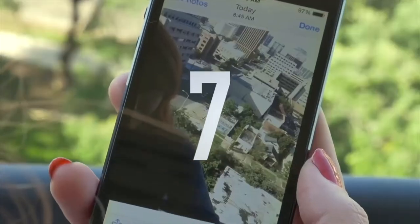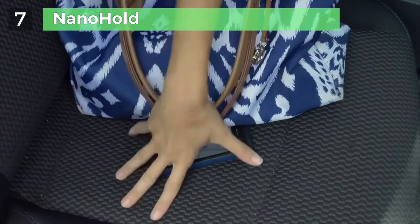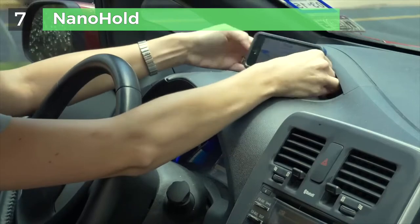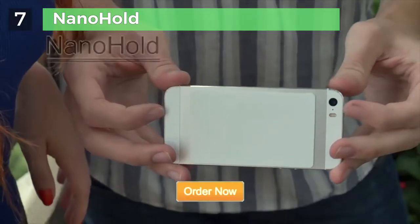Selfies — we love them. But no matter how hard you try, they just don't quite come out right. And who can live without the GPS in the car? You can never reach it when that important turn comes around. Trying to prop up your phone for hands-free driving is almost impossible. Until now — meet NanoHold.